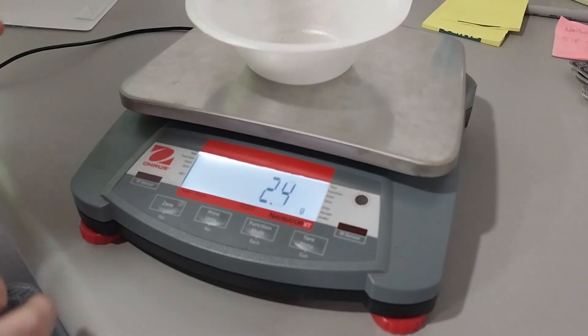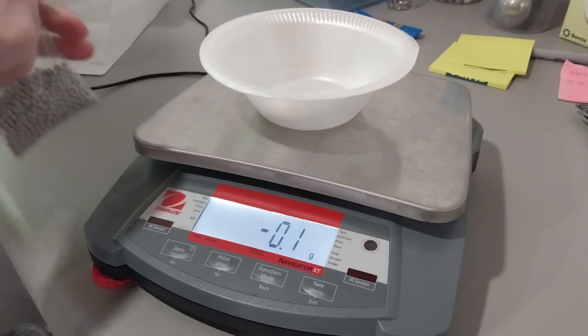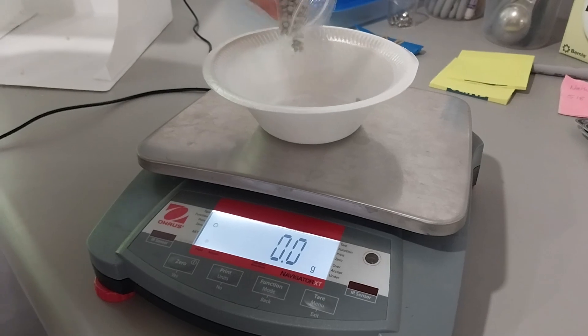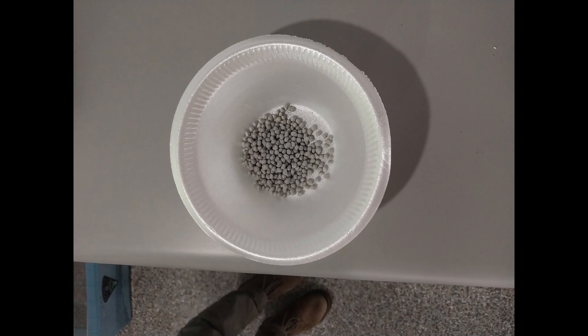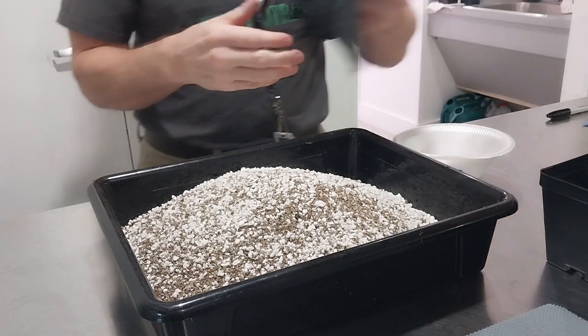Measure out 20 grams of fertilizer. When measuring the fertilizer, first zero the scale with the container, then begin pouring out the fertilizer pellets. The remainder of the fertilizer will be used for the second experiment.